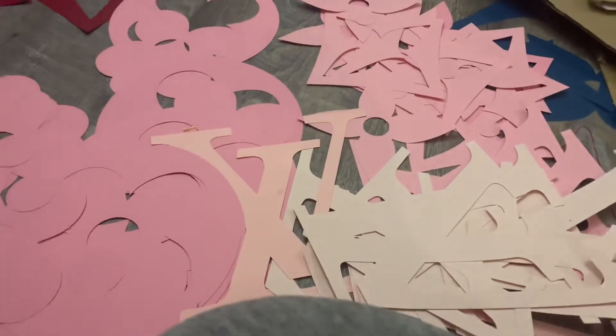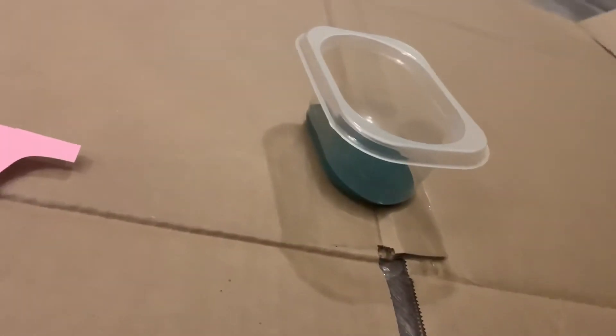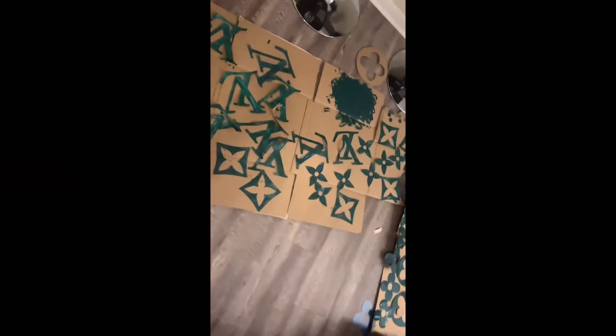So I have all my pieces cut out now and I'm about to go in and paint each one. I've painted all of my little cutouts, so now I'm going to just let them dry for a couple of hours.